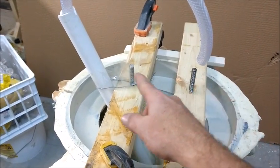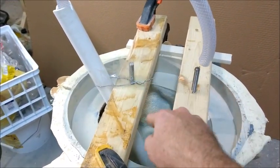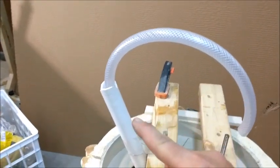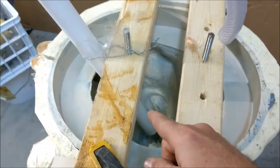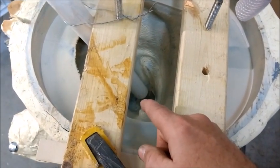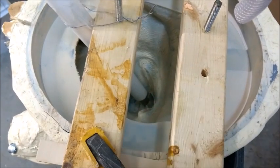We've got two threaded bolts that are going to suspend into the concrete, and then we have this flexible tube and a PVC pipe going right down to the mouth, and we've sealed that off so the concrete can't come up the tube.